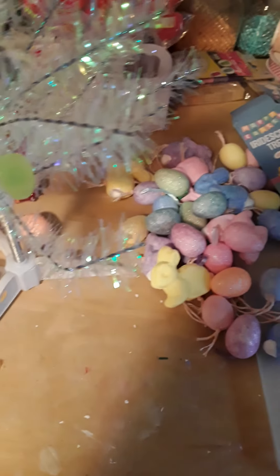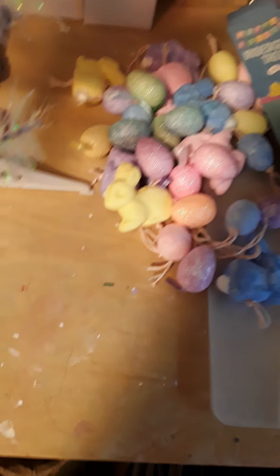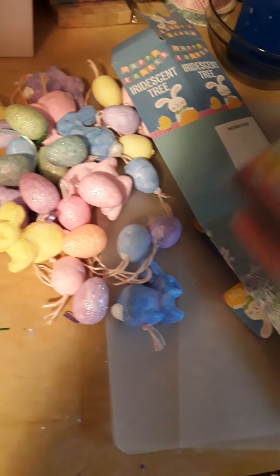Hello everyone, welcome back to my channel. Today I'm going to show you how to make an Easter tree — not a wreath, sorry about that.